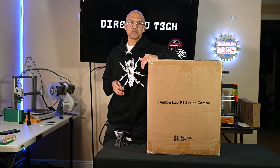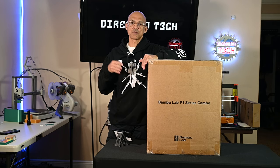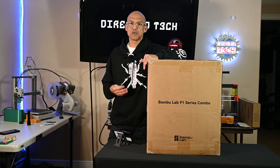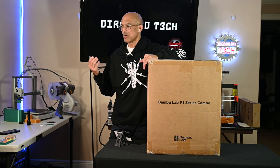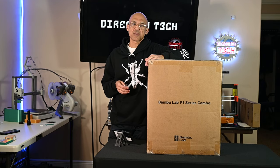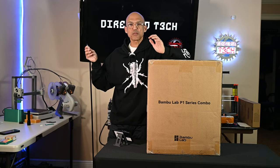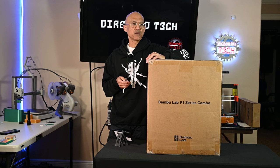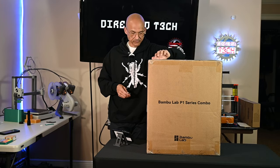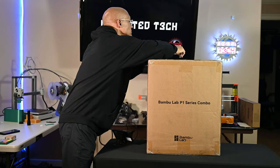Today we're going to do a quick unboxing — I'll probably speed through or fast-forward time-lapse it — and talk about some of the differences between the P1S and the A1. I don't really have a huge plan for this, and I know most people probably aren't terribly interested in a P1S unboxing since this printer's been around for a while, but it's my channel so I do what I want. Let's get into it.